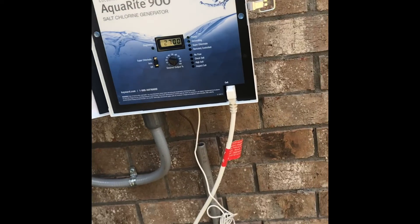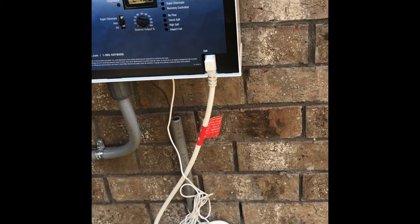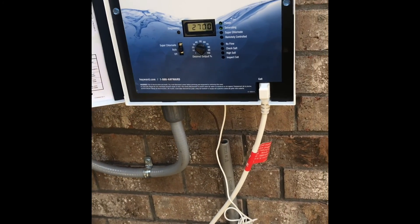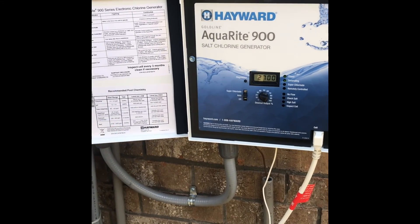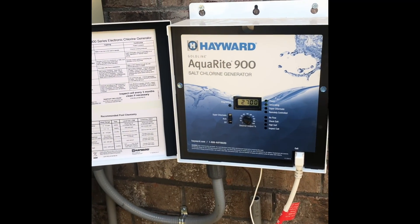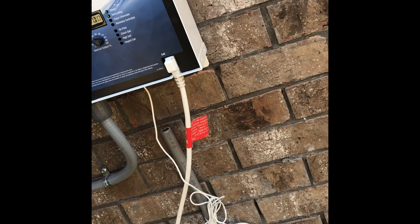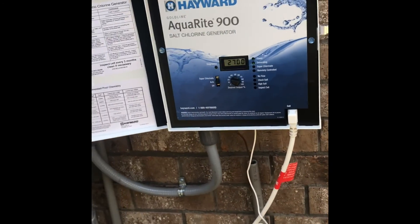So it'll tell you right here how it's doing. Your salt is at 2,700. Salt range is 2,700 to 3,400. So really, what you want to do is keep it at about 3,100. Because every system is different — so initially when you put the salt in there, it may go up a little bit higher, but that's fine.